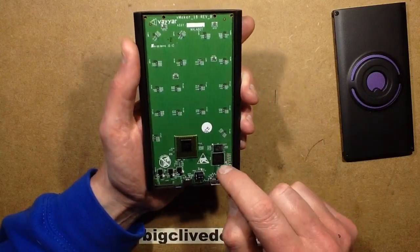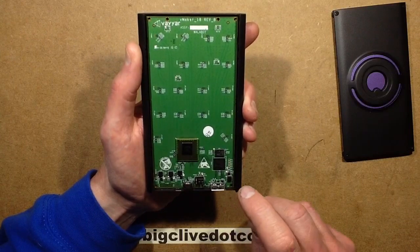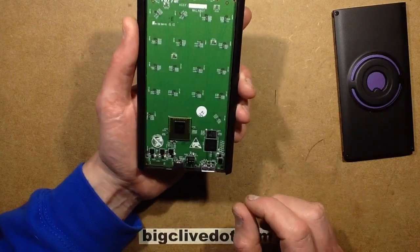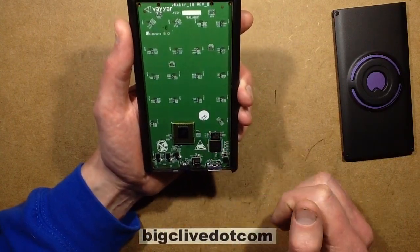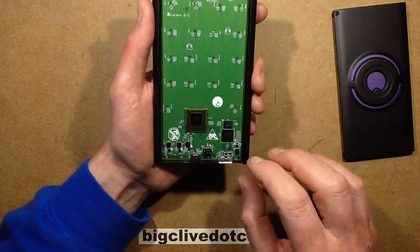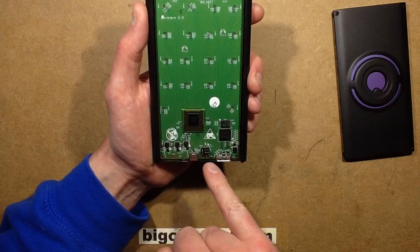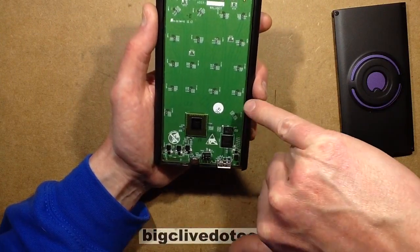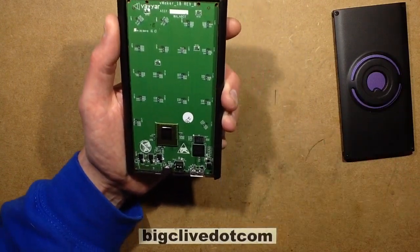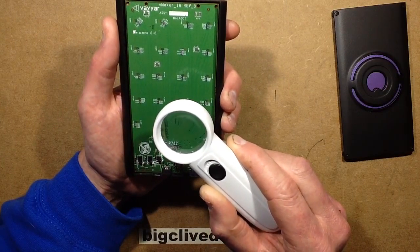Next to the USB port is a CYUSB3014BZX — a USB controller with a processor in it, a really fast USB 3 controller. Next to it is a serial flash chip. On the back, the other circuitry that's obvious is what I'm guessing are little power supply sections, each with their own little choke. Next to each antenna there's a small cluster of about four to six components — all resistors and capacitors.